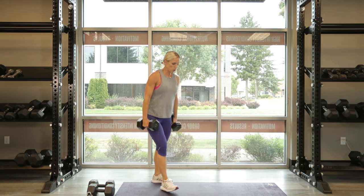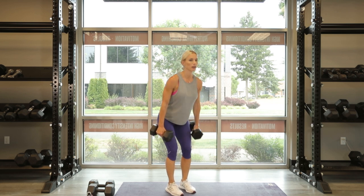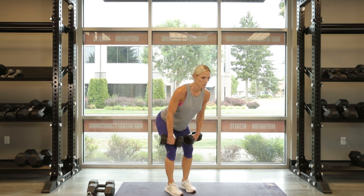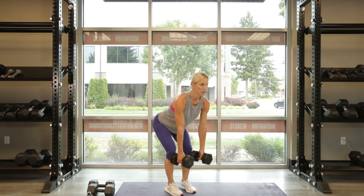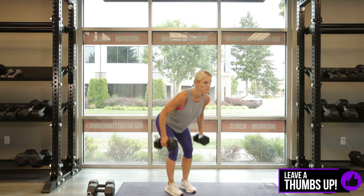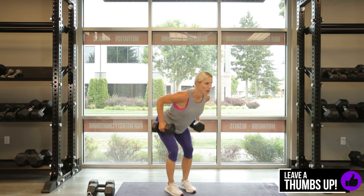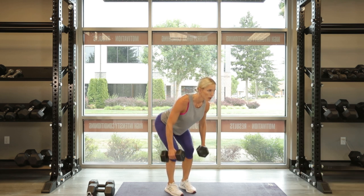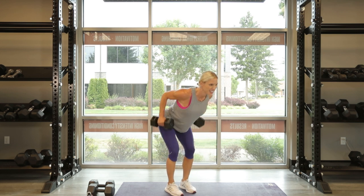Bent over row. Feet hip width apart, bend over at the hips, my dumbbells are parallel, palms are facing — and go. Row it out. 10, 9, 8, 7, 6, 5, 4, 3, 2, and 1.